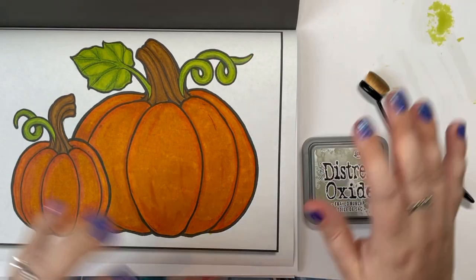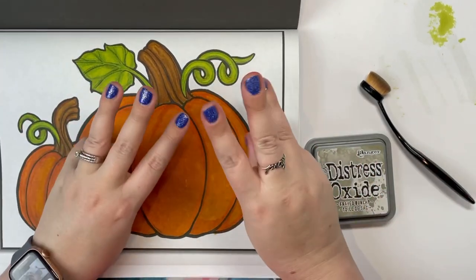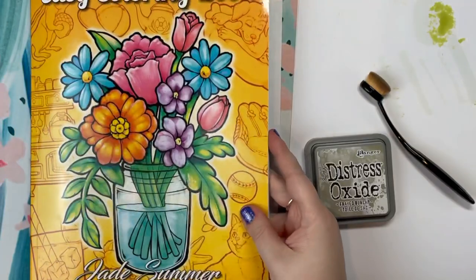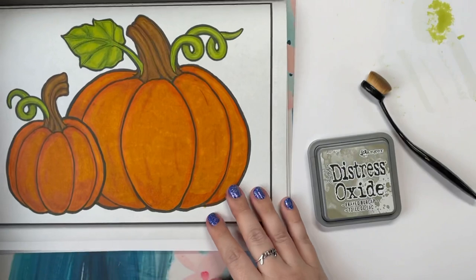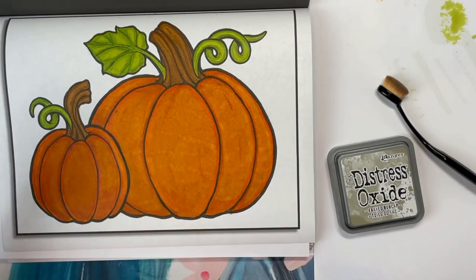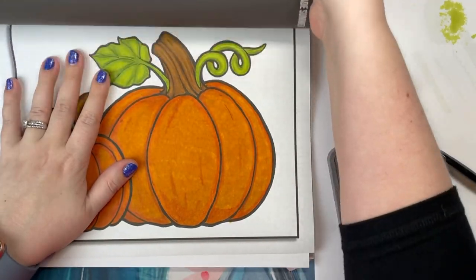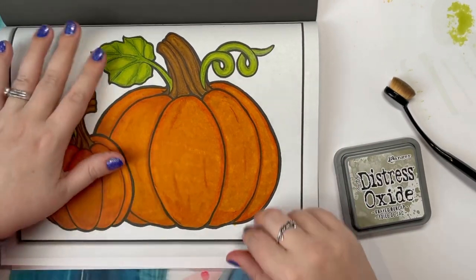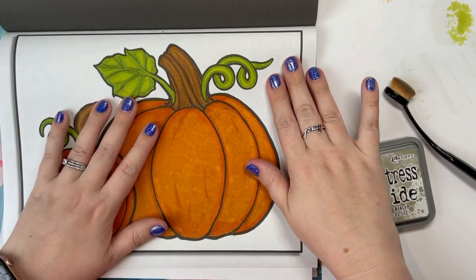Hello everybody, welcome to Lauren Loves Color, this is Lauren. We are back for part three in this series. What we have done thus far — we are coloring out of the Easy Coloring book by Jade Summer, coloring this page with pumpkins. This is a beginner tutorial series on some of the most common tools, tips and tricks, and things I have learned through my last year in coloring, and how to create a beautiful simple page.